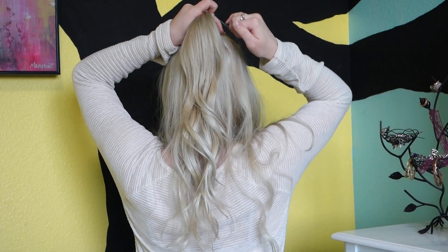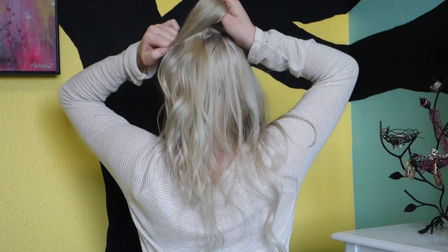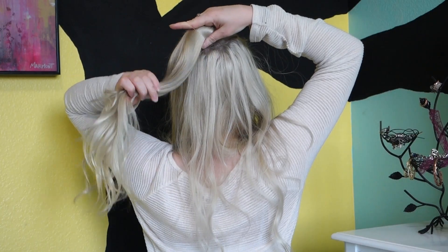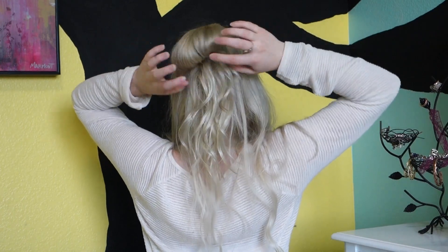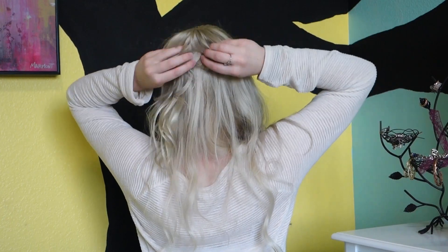Make sure the top has no bumps in it, then get a clear elastic band and start doing a ponytail. After two loops, grab the ponytail and pull it halfway through like you're doing a bun. Then pull on the little bun and shape it however you want. If it needs more volume, pull on the top of it.